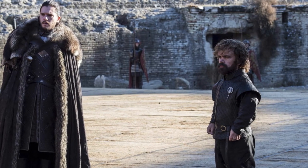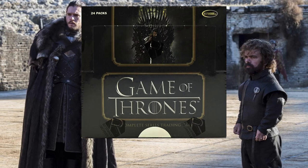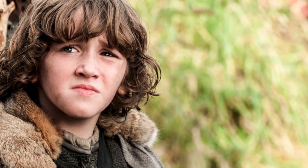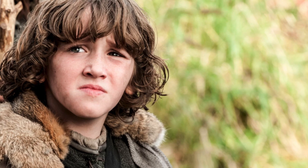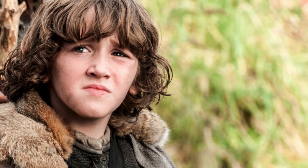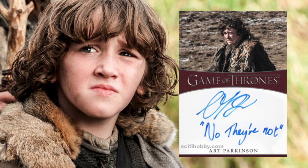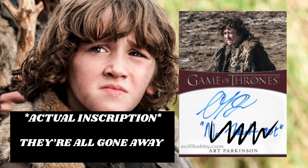We are going to be going over The Complete Series which came out in 2020, and there are only two different signers in this set that have one-on-one autographs. The first one is Art Parkinson, who played Rickon Stark in the show, and he has three different one-on-ones: the first being 'No They're Not,' the second being 'Westeros,' and the third being 'They're All Gone Away.'